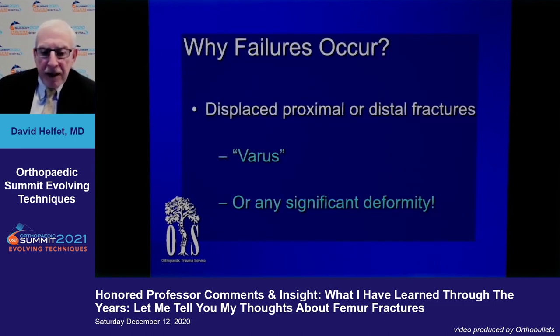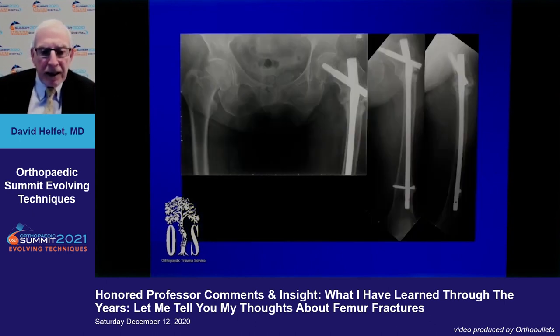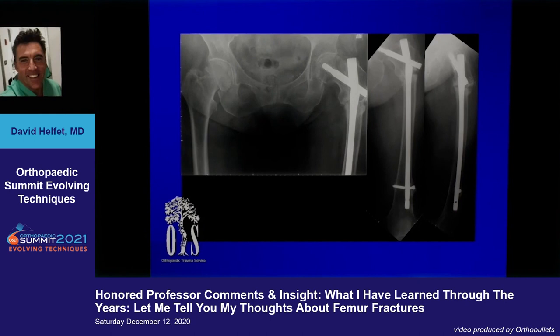Any significant residual deformity after nailing is a problem, but varus — whether proximal or distal femur — is the kiss of death. Because of weight bearing, the forces are magnified and we routinely see failures. A proximal femur fixed in varus is just a time bomb: it will fail no matter what you do.